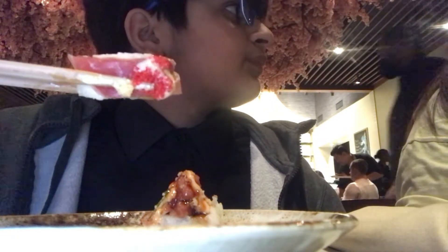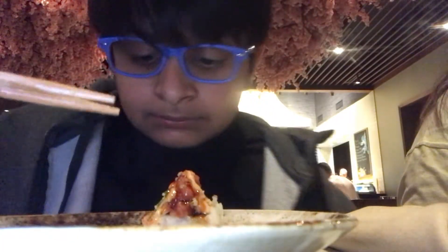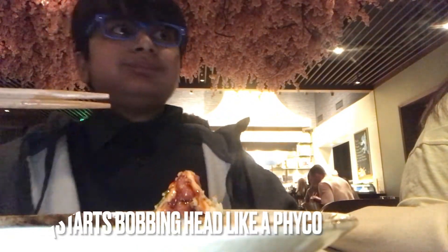This one's also a rainbow roll but it has white fish on top, and caviar. I'm gonna dip this one in soy sauce. That's actually good — I knew you would like rainbow roll. No crap! Now what's in this one? Explain this to me.